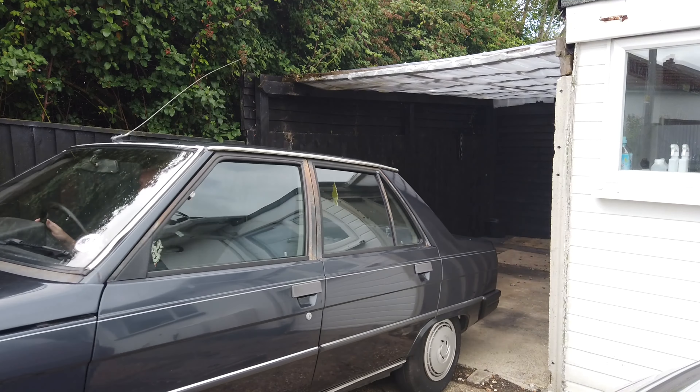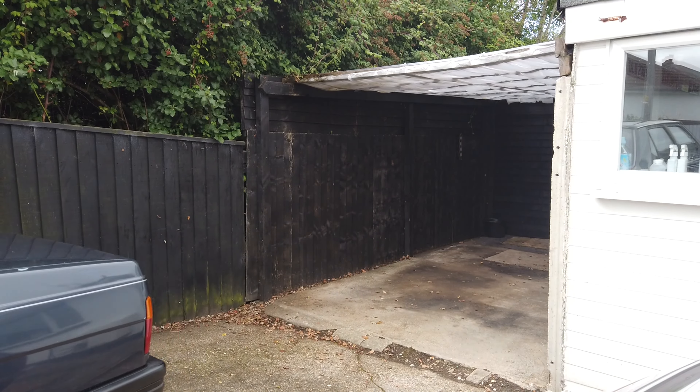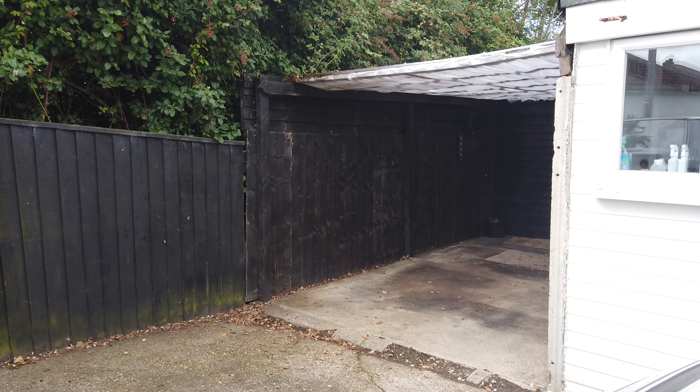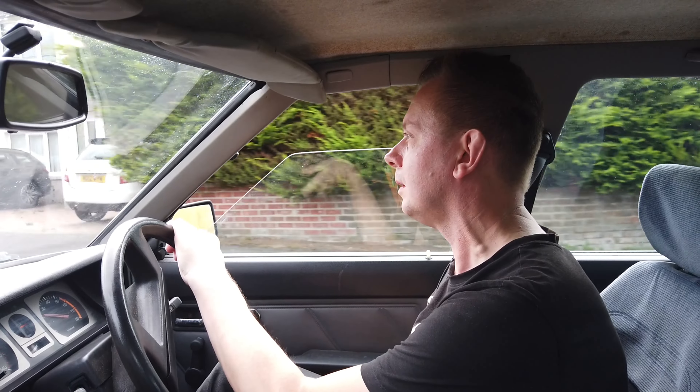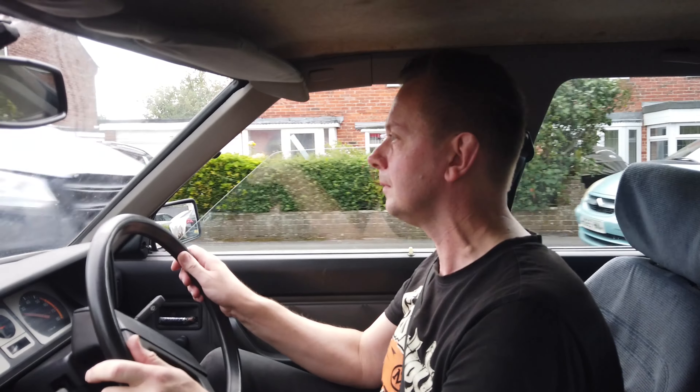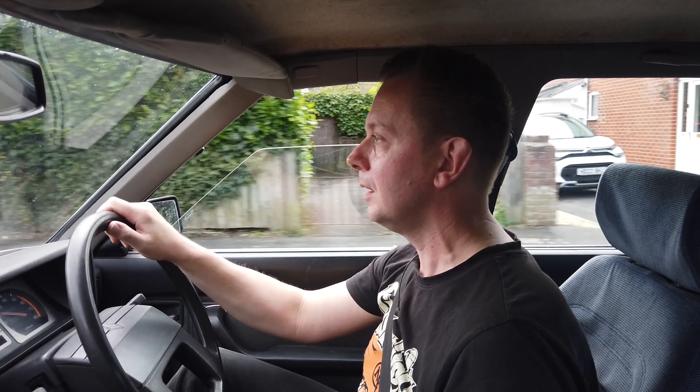Right, ignition on. I don't expect this to work because the rubber drive belt on this will probably be dead. I know the radio works, but does the cassette player work? Good lord — that actually works. Well, I never. But will she start? Of course she will. He will.